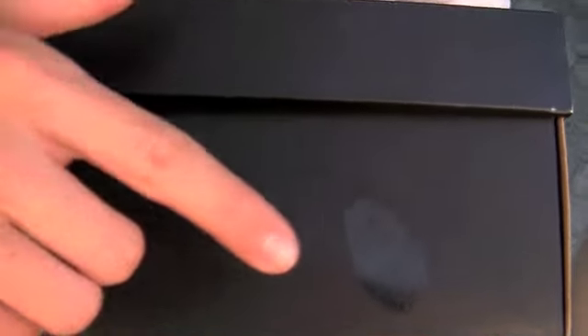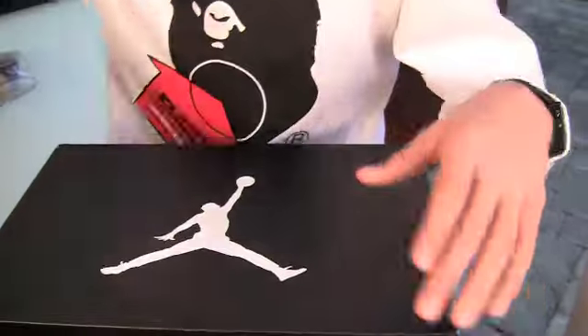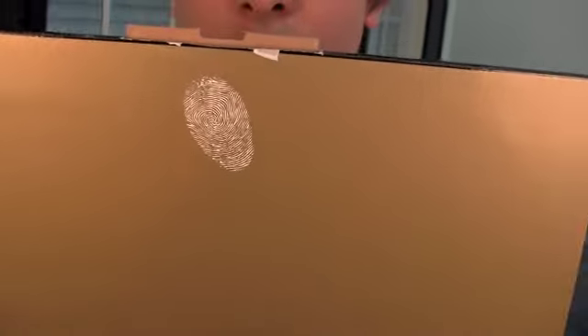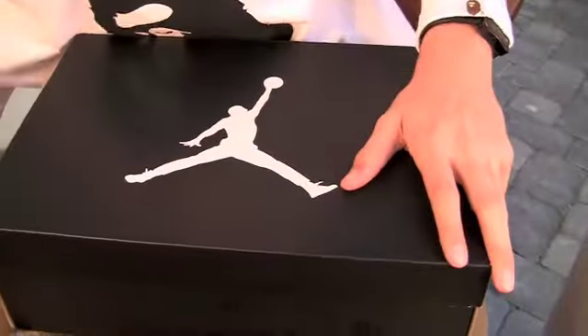If you go over to the side, you can see his thumbprint right there, also in black. You might recognize that from the 23 box from a few years back. You can see it right there, right under that panel. Also behind the tongue, a lot of stuff tied in with the 23 from his fingerprint, his signature. You guys know all about that.